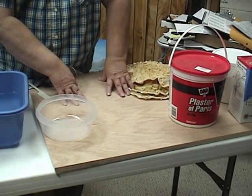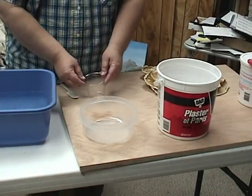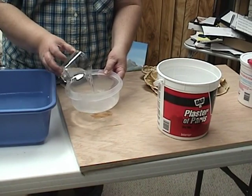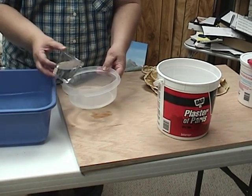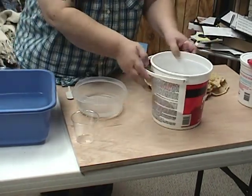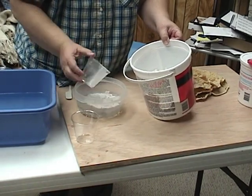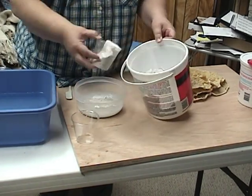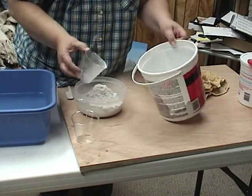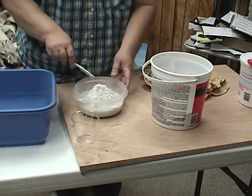I've gotten to the point where I use store-bought molds more than my own. There's not an exact formula for how much water to put in, but here I'm going to put in two cups of water and then add four cups of plaster. The brand of plaster you use doesn't really make a big difference — I'm using DAP right here but I've used all different brands. The only thing I recommend is if you stain your rocks, stick with the same brand because the plaster from each brand is a little different. So there I've got two parts of plaster to one part of water.